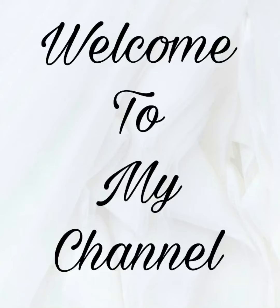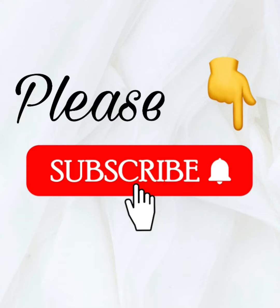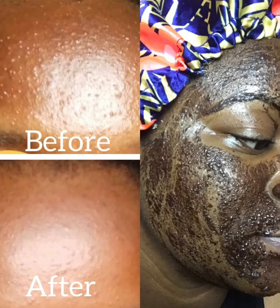Hello everyone, welcome to my channel. My name is Kiki. If you're just coming for the first time, you're welcome. If you've been here before, welcome back. Please don't forget to subscribe to my channel because I have a lot of amazing content cooking up already for you guys. Please subscribe and hit the notification bell so you'll be notified whenever I post a new video.